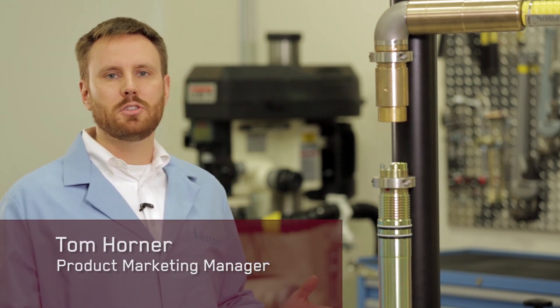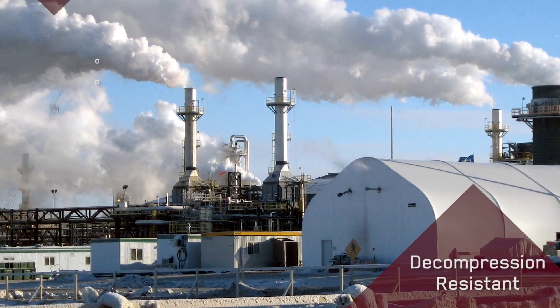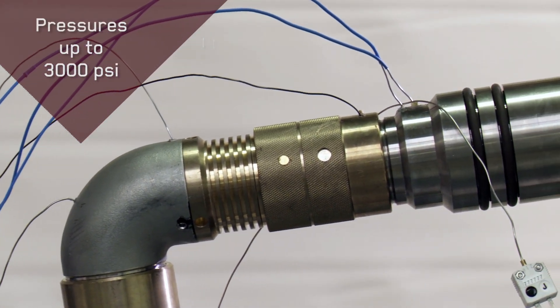This is the Metal Lock Ultra with KPAC technology, specifically designed for high temperature wells in SAG-D, where it is continuously steamed at 500 degrees F. No other technology on the market could handle this, but now with KPAC technology, we can.